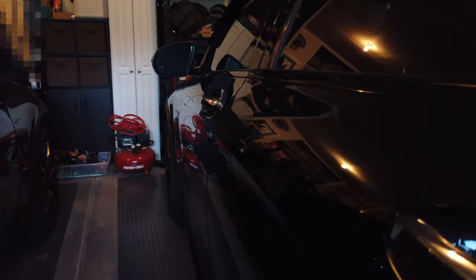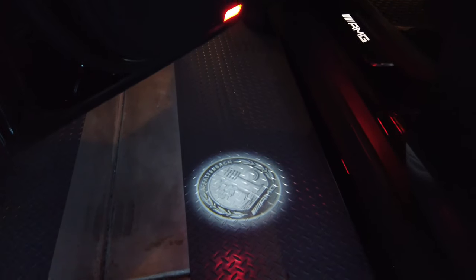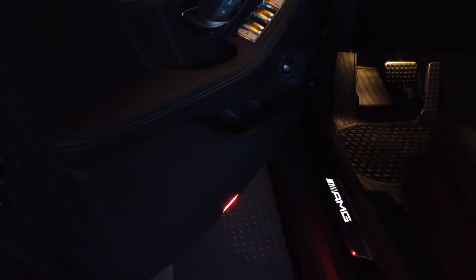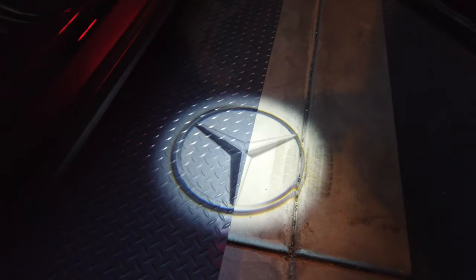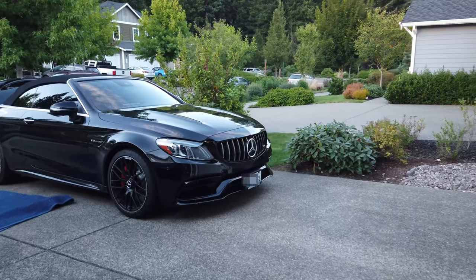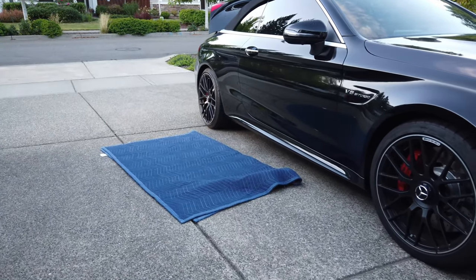I'll show you on my other vehicle - it already has them installed. This is a 2019 GLC63S and you'll see when I open the door you've got the Falterbach logo on the door when you open it. I installed these on this vehicle, and my wife's vehicle has them as well - hers is a Mercedes logo and hers came with them. I'm going to be putting them on this new C63S, making it a Mercedes logo with the AMG text underneath - that's the light that's going to come on.